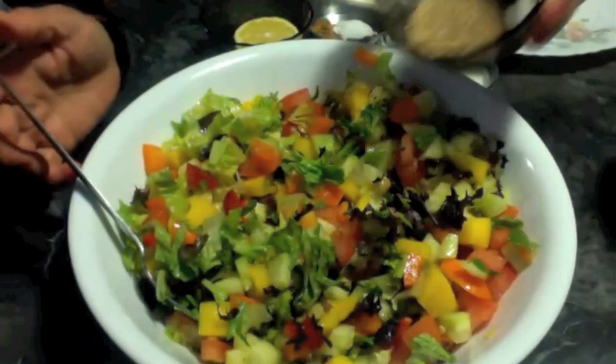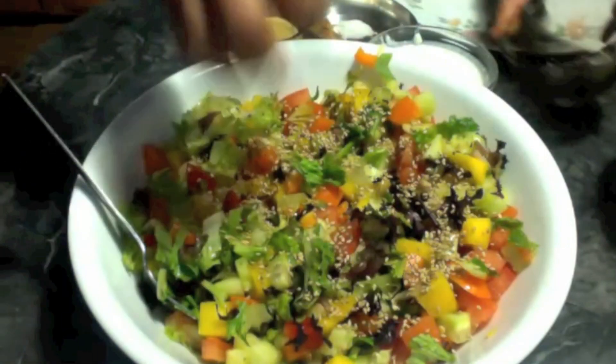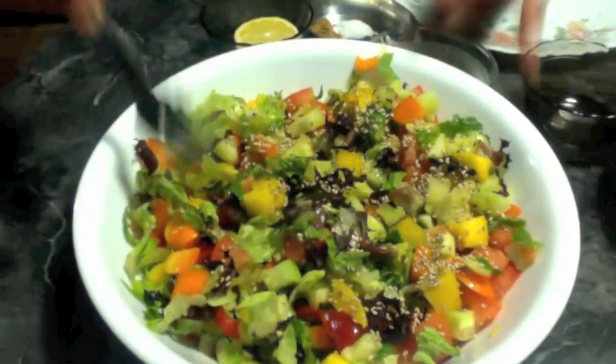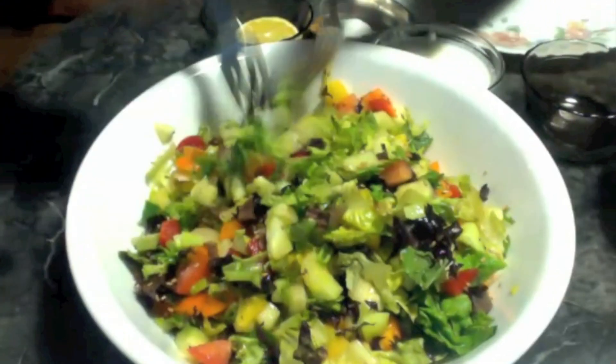I am adding the roasted sesame seeds. You can toss it or use two forks to mix everything together.